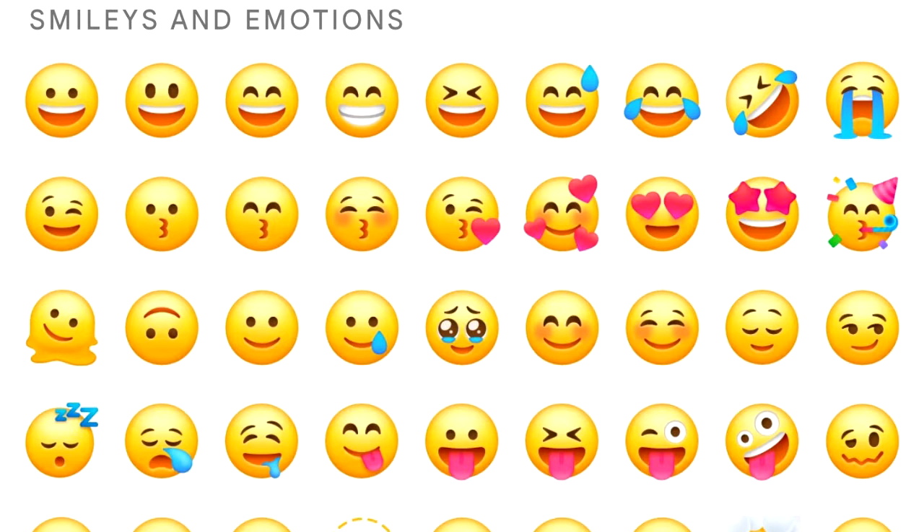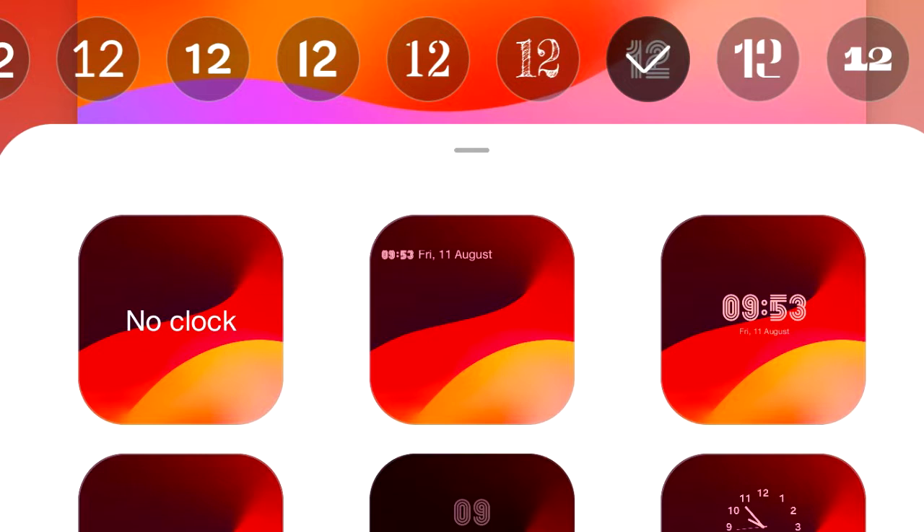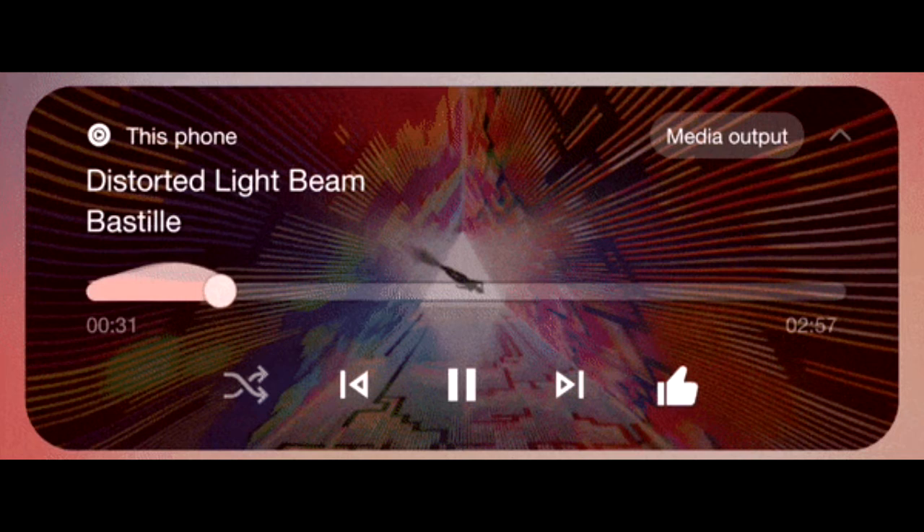One UI 6 also brings a new emoji design, new fonts for the lock screen with a lot of fonts to choose from, and a new animation for the media player, which looks really cool. There will be a lot more features and changes in One UI 6 as well.